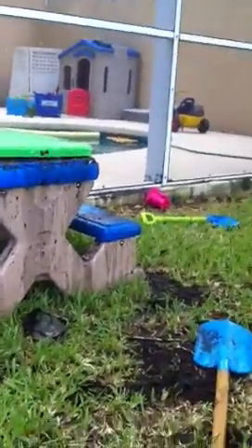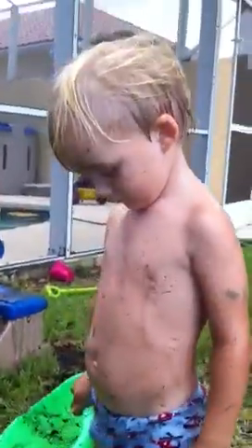This is Reese and we decided to make mud pies today. Turned into mud soup. Say hi. Hi, Granny. Show them your soup.